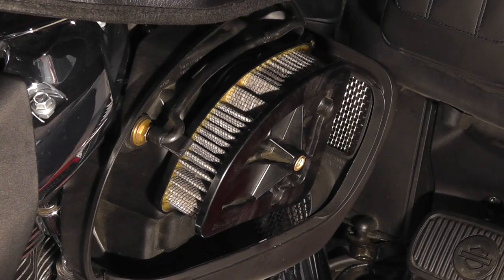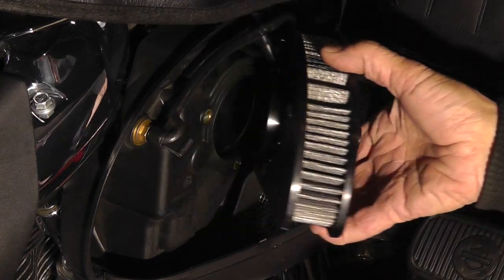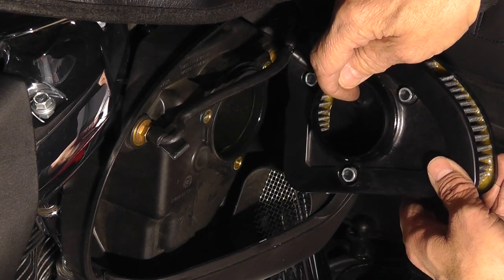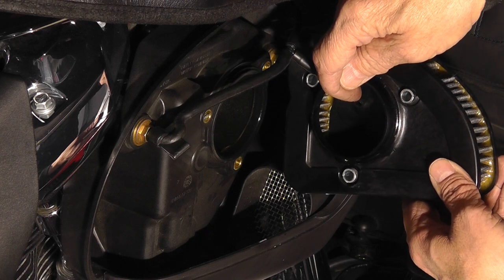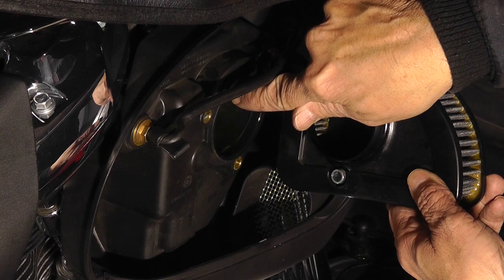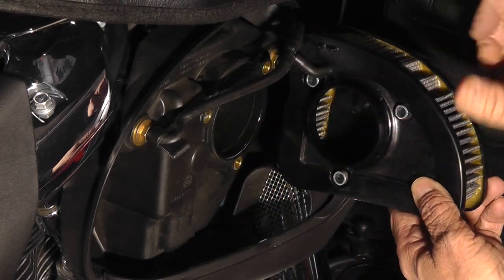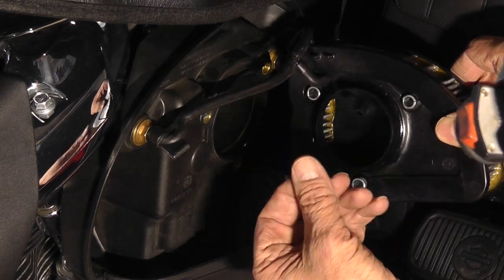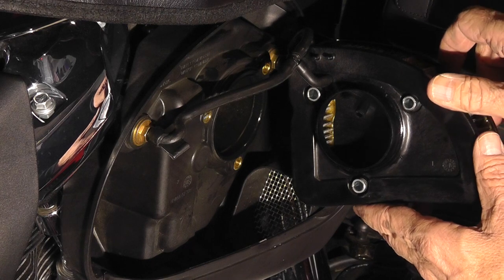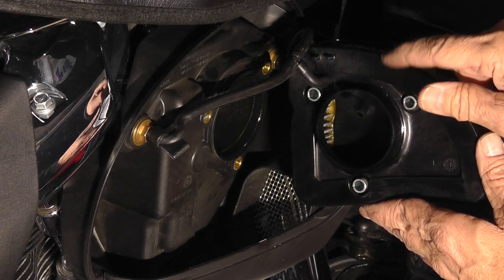I'll pull the air cleaner element here and show you — this is the T-tube that tees off and goes into the air cleaner element, shooting excess oil into the air intake. There's actually no evidence of any excess oil whatsoever inside, just a little gritty feeling, and I've got 9,000 miles on the motorcycle.